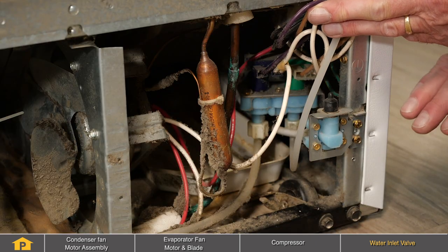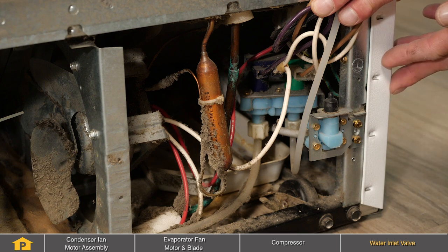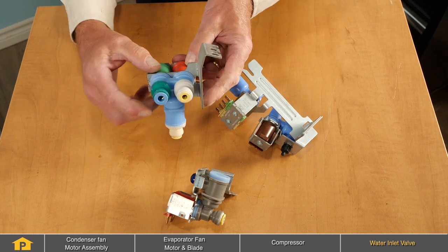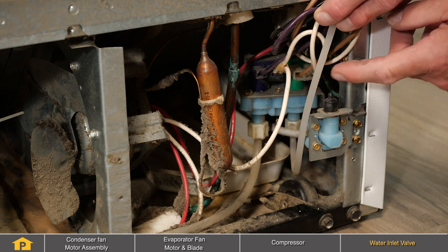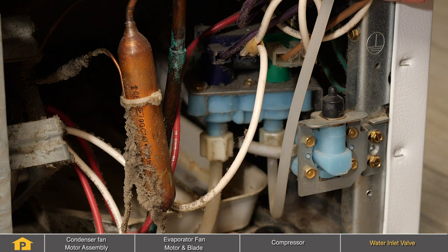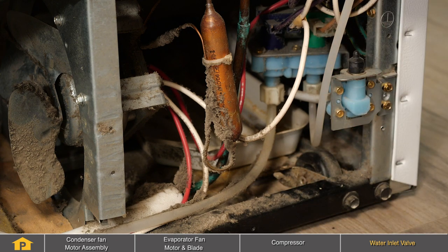Now with the rear panel removed from the refrigerator, you'll note that the valve is located next to the condenser fan motor and compressor area. This particular model uses a two solenoid valve — one for the water dispenser side and the other for the ice maker. If you hear a loud buzzing sound once every three or four hours, that would typically indicate that the ice maker portion of that valve is defective. If you only hear it when you dispense water through the front, it would be the opposite side that feeds the water dispenser itself. Most of these valves are a complete unit and if they are defective, you will need to replace it as a unit.